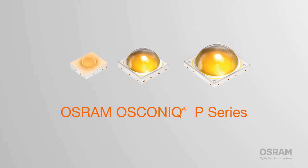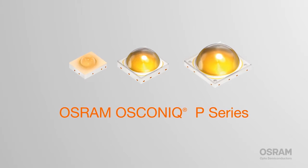Okay, so you're designing a new lighting system, and you need a reliable LED that provides high luminous flux without breaking your budget. Solution? The Osram Oskonic P-Series.